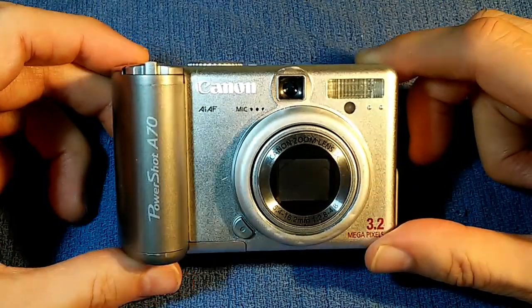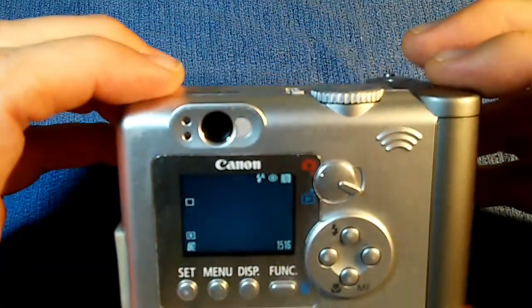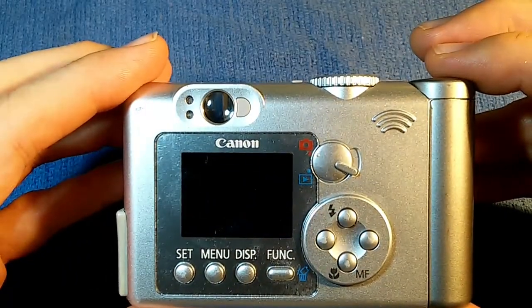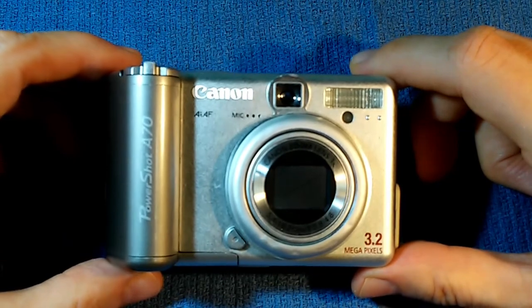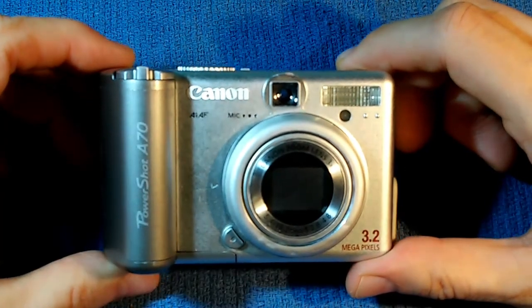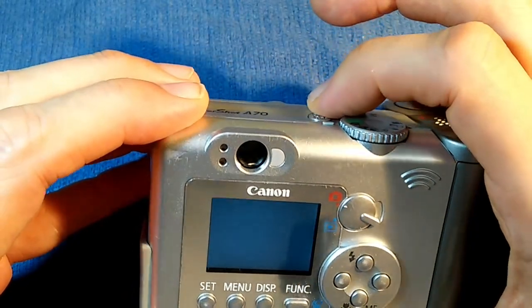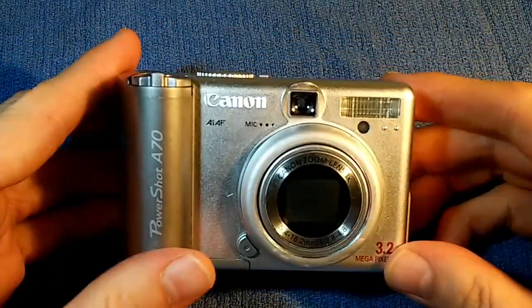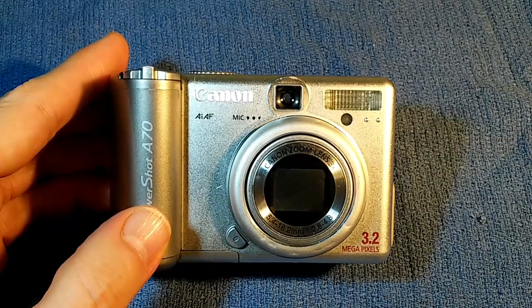This camera has a problem. When we turn it on, we get no image. It appears that the charge-coupled device isn't picking up any light — it isn't seeing anything. The CCD is the device which captures the light and turns it into an image. It is the electronic equivalent of film, and it's what makes a digital camera a digital camera. Failures of charge-coupled devices are very common in digital cameras from the early 2000s, and particularly with the Canon PowerShot series. I don't know what's causing this camera to fail, but I'm going to proceed as if it was a charge-coupled device failure.